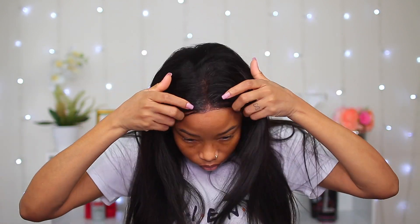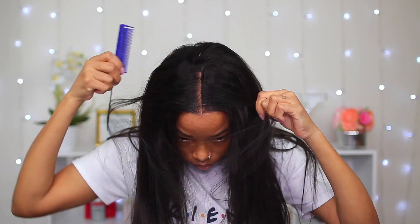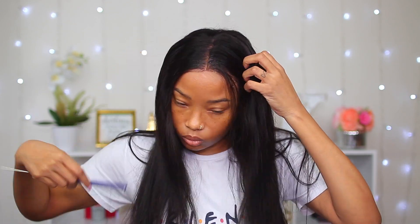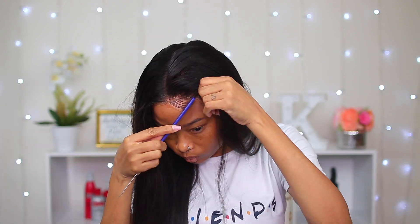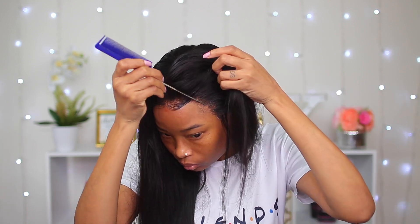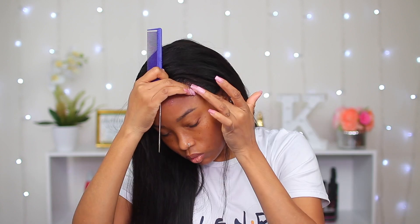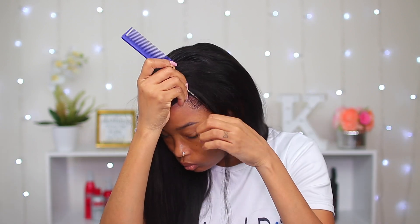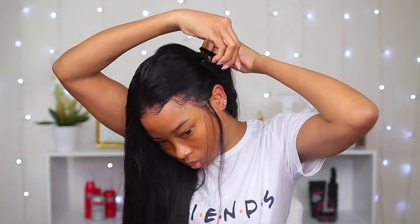Now that it's nicely dry around the edges, I'm going to give myself a center part. Before I do anything else I'm gonna lay my edges. I don't cut my baby hair — I never really see the need to. All I do is take little pieces out and swoop them right back into the rest of the hair. I've been doing it this way for a very long time and it works perfectly fine, so why stop now.